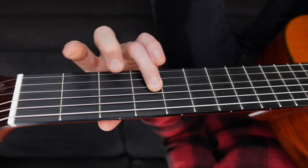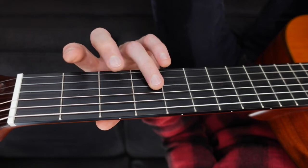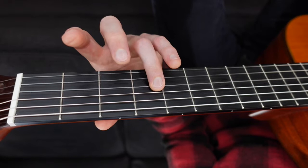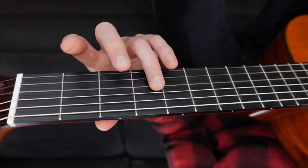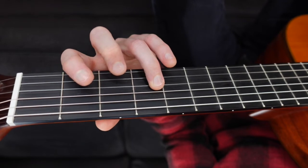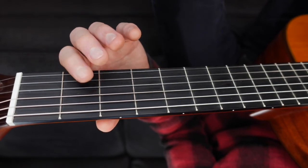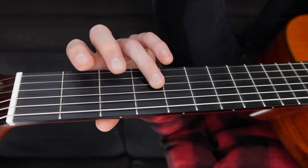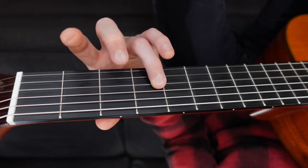That's because that note lines up with the words in the song. So you try — I'll count you in and you'll try starting at fret 4. Ready? One, two, ready, go. Four, two, open, two, four, four, four, four. Good.